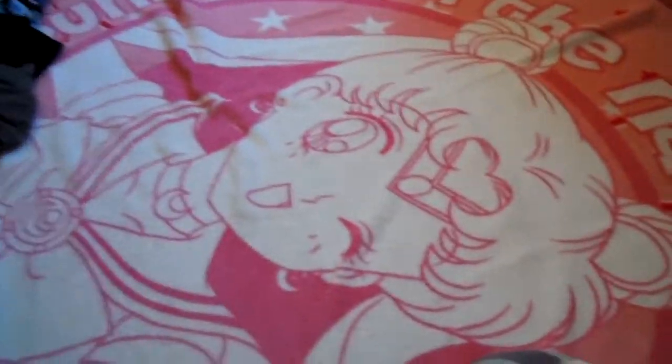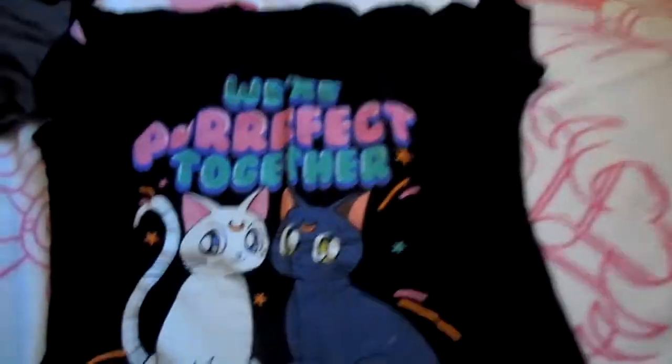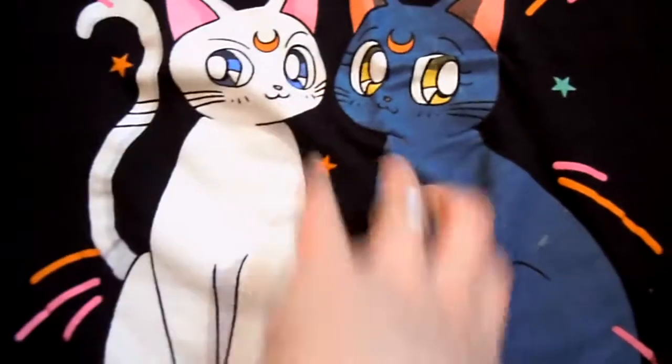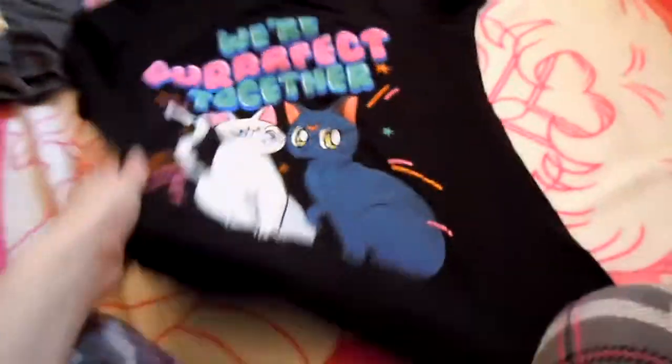This one I really loved when I first got it, but then I washed it one time and Luna started fading, so I've never washed it again or worn it since. It's kind of sad — I would love to get this replaced, but as with a lot of the first batch of shirts that came out a few years ago, they never restocked, so I couldn't get another one. It says 'We're perfect together' and as you can see, it's got little white spots. I washed this one time and it started fading — I don't know if this is off Artemis rubbing up against her in the washing machine or what. It does have the logo on the collar as well.